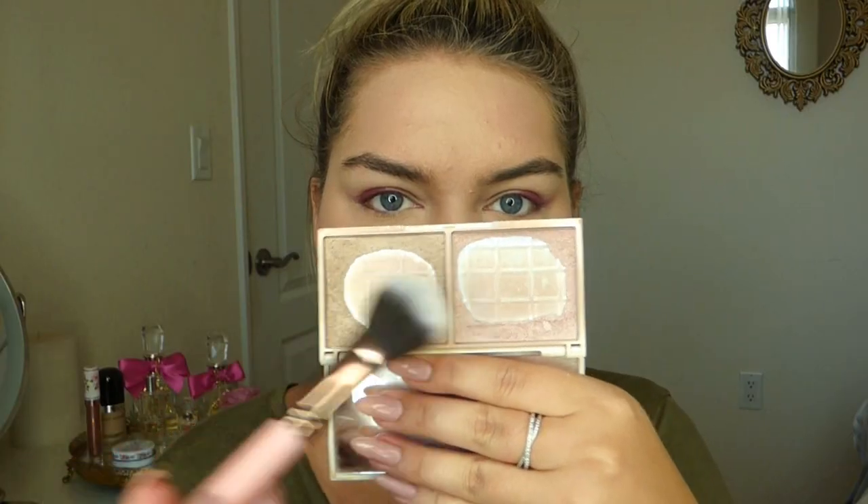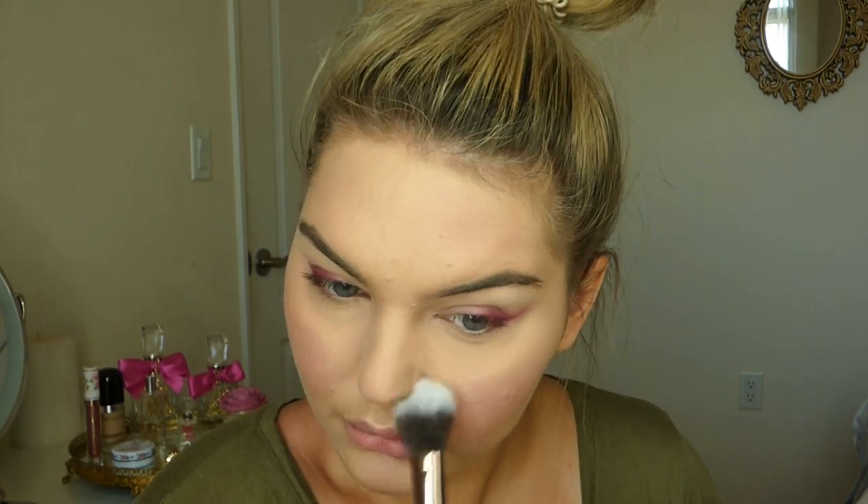Putting a little powder all over the face very lightly, then going in with blush. I'm not going to be contouring for this look — I feel like that's what she had going on, just very soft. Some blush on the cheeks, a little bit on the forehead, a little on the nose, and a little on the chin, and then highlighting everywhere because I just want that very healthy, glowy-looking skin.